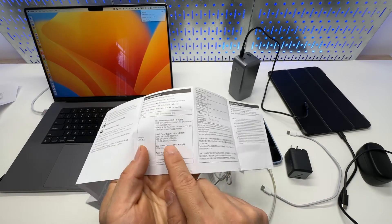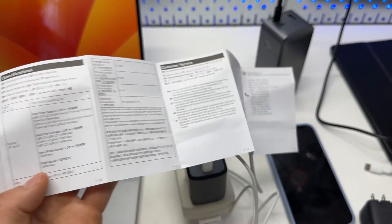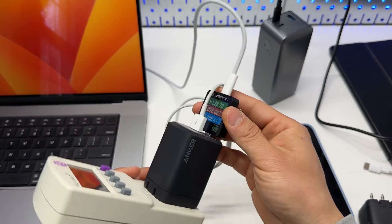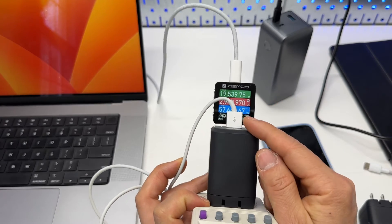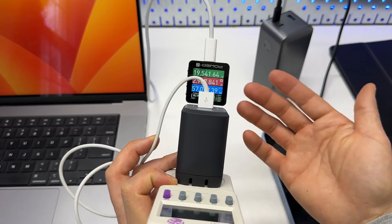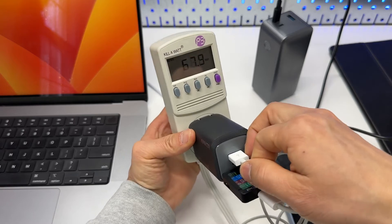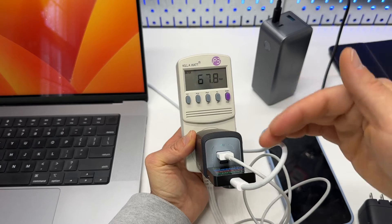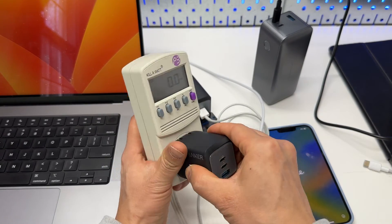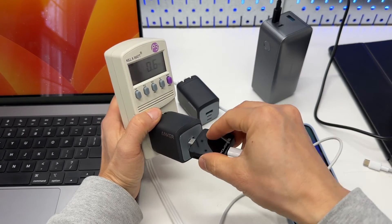When USB Type-C and USB-A are used together, they are always going to be 100 watts maximum. I'm curious to see how many watts the USB-C port is actually getting — from the power meter, it is 57 watts right now. That port effectively becomes a 65W charger when the USB Type-A port is also connected. So if you really want to max out the charging speed for your laptop, you should disconnect the USB Type-A port.